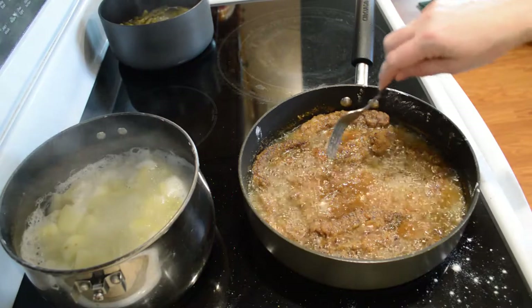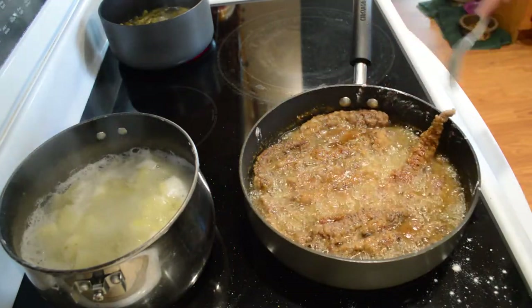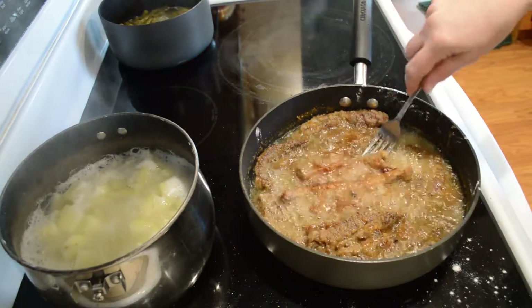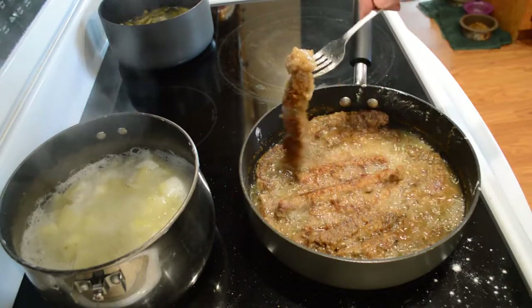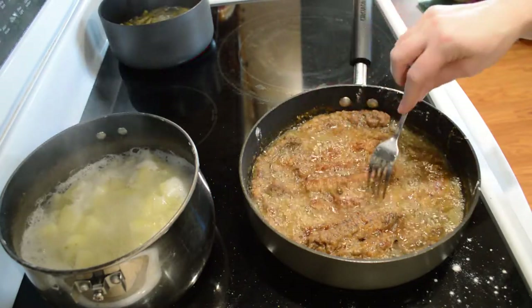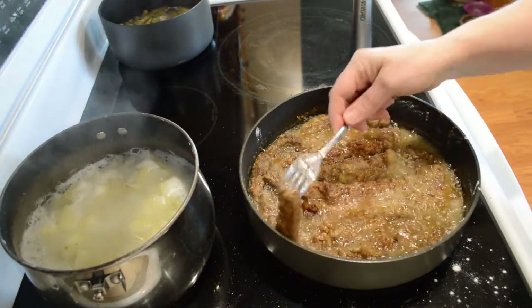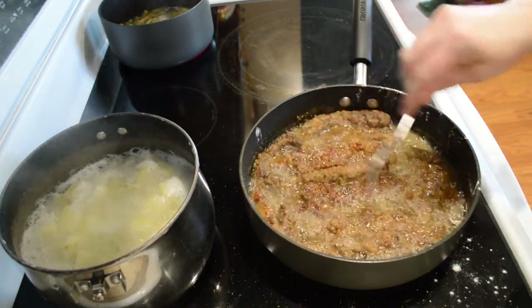Now you just kind of keep an eye on these. Turn them every now and again, make sure that they're not burning — that they're browning. Some people like to smother these with gravy, just like you would regular country fried steak. Other people like to have a dipping sauce. It's just kind of whatever you're in the mood for.